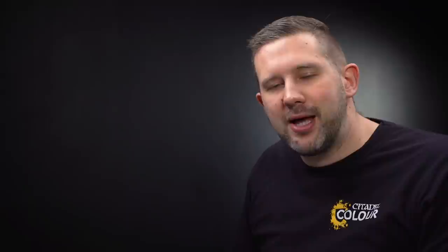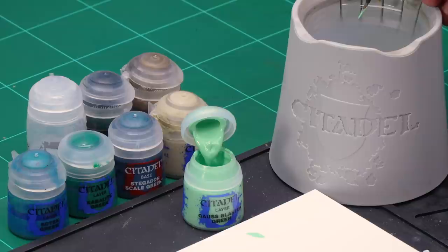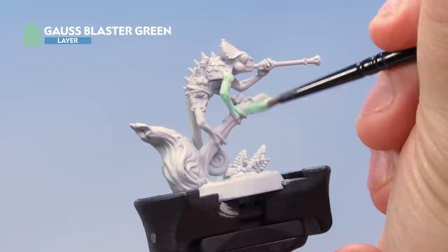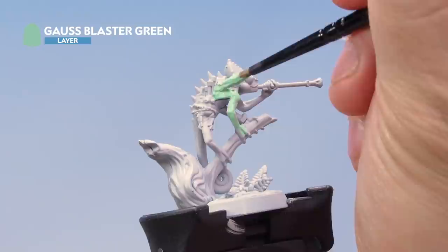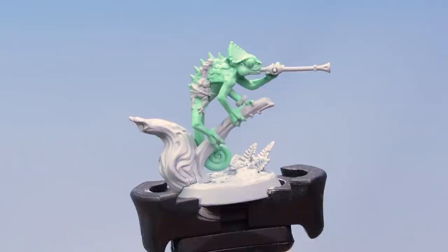Now let's have a look at painting the skin, scales and eyes of Otapatl the chameleon skink. Just like the others, this model has been undercoated with Grey Seer spray. The first thing we're going to do is apply a base coat of Warpstone Glow all over the skin and scales. Grab your medium layer brush and take some paint from the pot — it's quite thin so just a little bit of water is perfect. Apply this base coat all over the flesh and scales of Otapatl for a nice even coat. You may find you need a couple of coats to get a nice strong coverage.